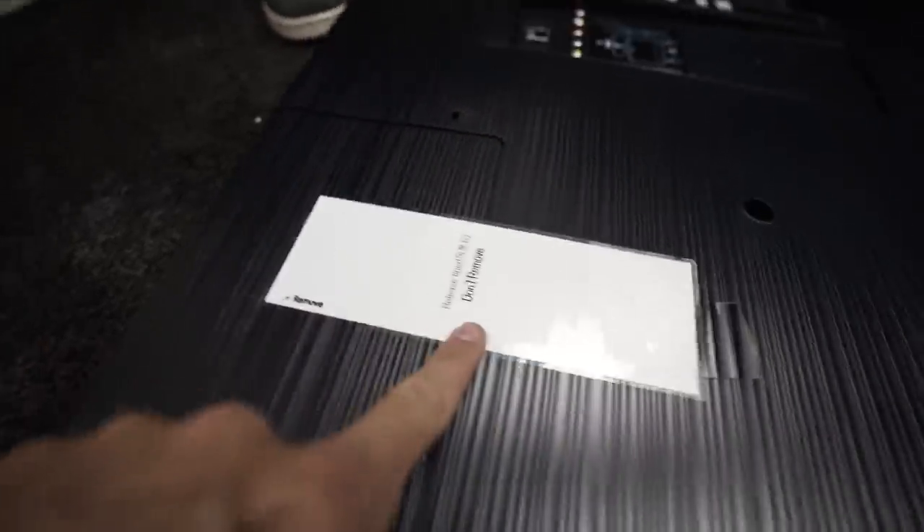We've got a lot of stuff to take out. I'm going to film a video in the new studio. First one. Remove. Don't remove.